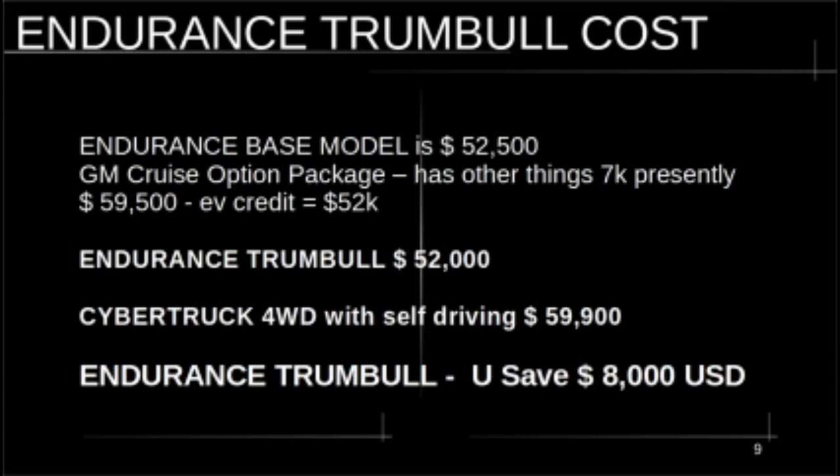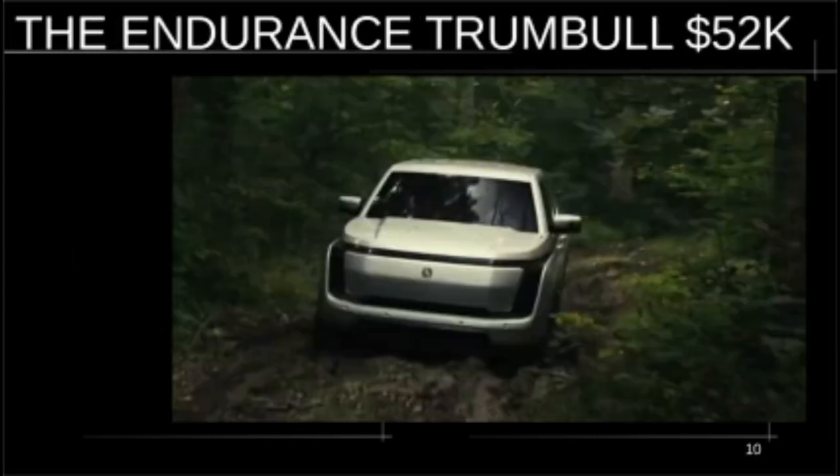Everybody's looking at the fleet version of this truck, but even CEO Steve Burns says they'll cut their teeth on the fleets and then move to the consumer market. This is a good idea of what we can get as a consumer package. The fleet truck is stripped down — this is a more reasonable consumer package. Anyway, there's the truck. Thanks for watching. Endurance Trumbull coming to you at $52K.